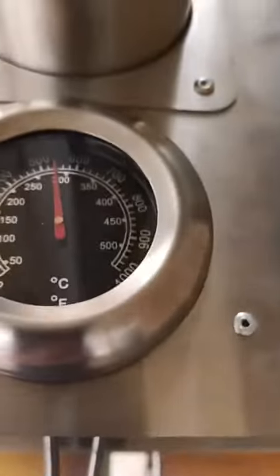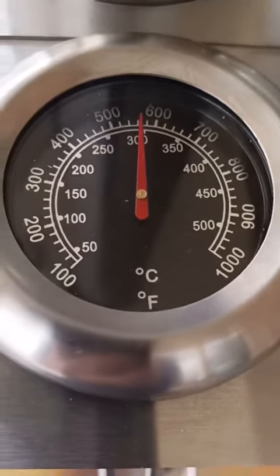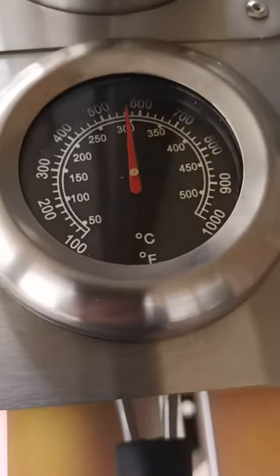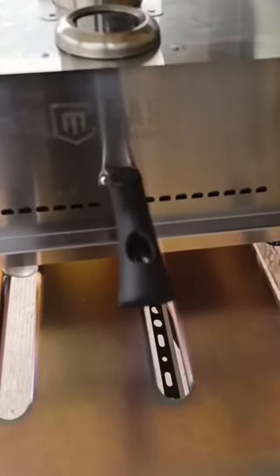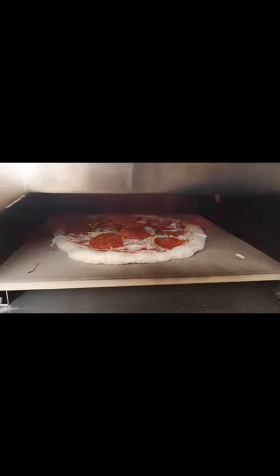Just that quick it jumped up to 500 degrees and it's climbing, so I'm going to let it get higher because I need that stone to get warm. I've got to wait a few minutes to get that stone to warm up and come to temperature on the bottom.